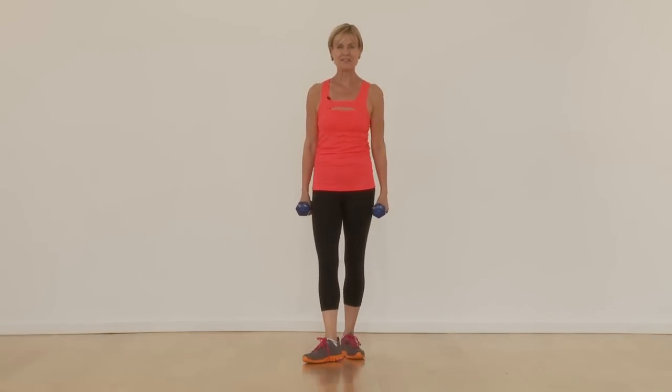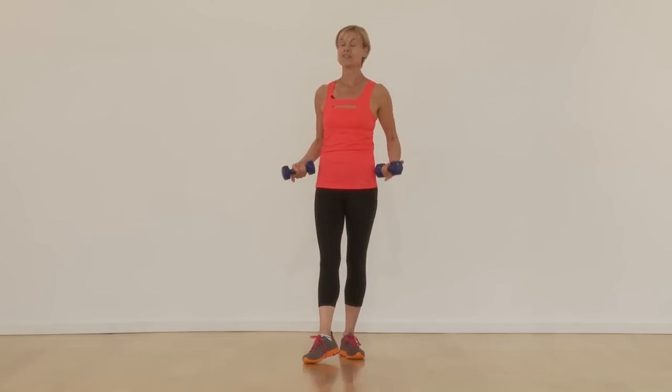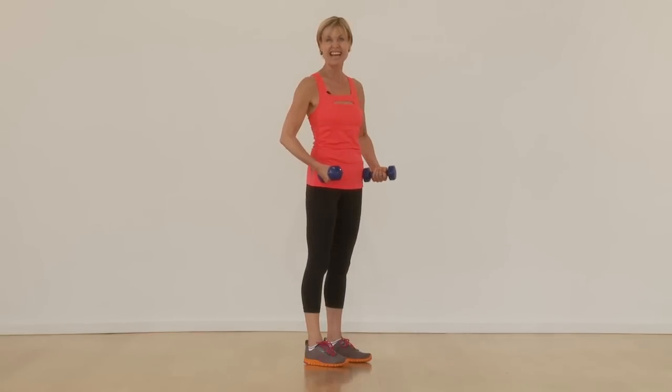Hi, I'm Petra here at Fitness Glow with a refresher on an alternating dumbbell row. It's a great exercise that we can build on intensity, and the first way we're going to start is making sure that our hip hinge and our alignment is really solid and good on the body.